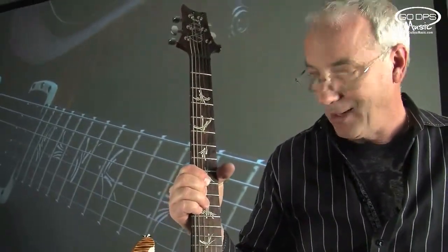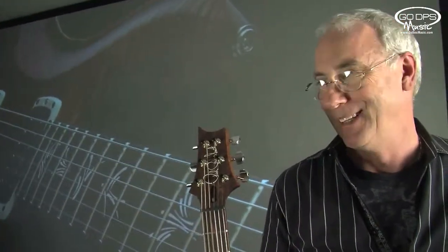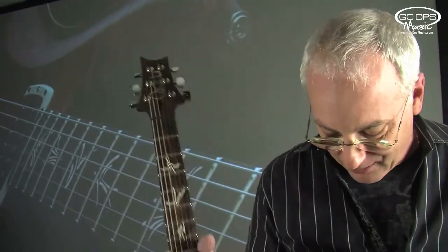This one has mammoth ivory inlays from a mastodon or a mammoth, and these are an ivroid. So you're not paying for the mastodon ivory like you would in private stock, but it's the same guitar.